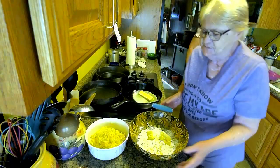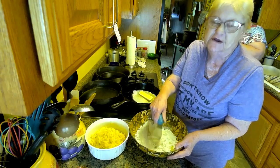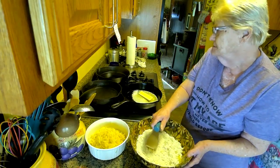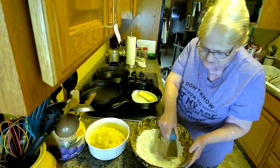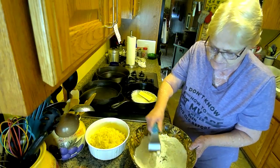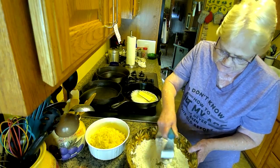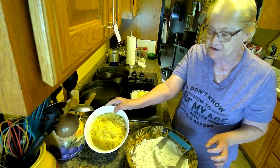Okay peeps, we're back and today we're just going to fix a simple brunch. We're going to make biscuits and gravy again, but this time with hash browns. They've never seen us do hash browns, and that's what this is.